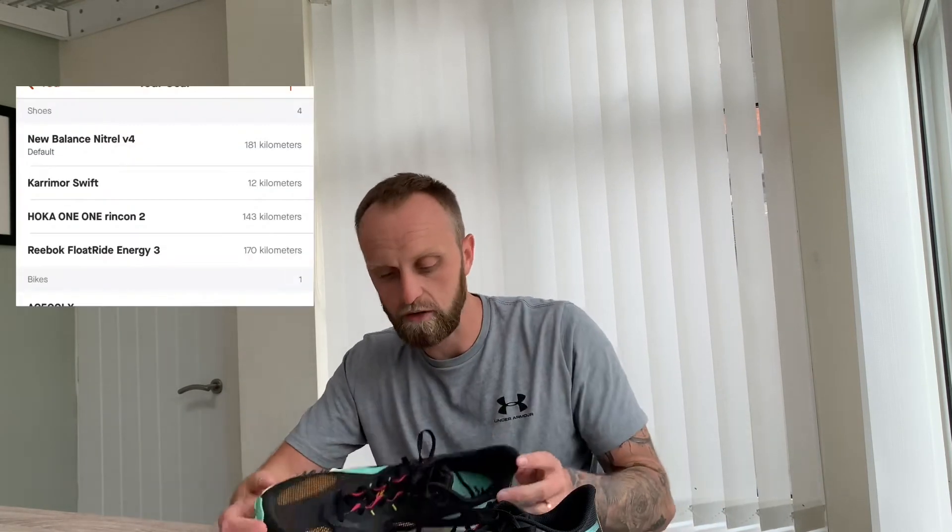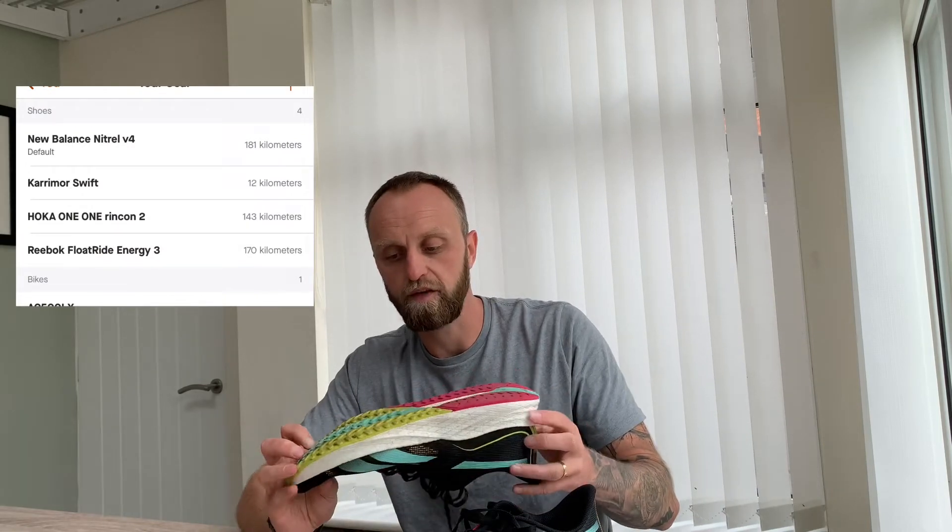Hello and welcome to the channel. Today we're reviewing the Reebok Float Ride Energy 3 after 100 miles. I got these at the start of the year — I actually bought them last November 2021 — and didn't start running in them until January 2022. I've now covered 100 miles in them, so I thought I'd do a quick review: what's good, what's bad.